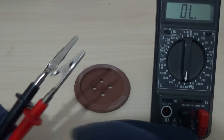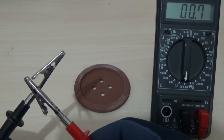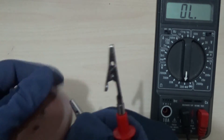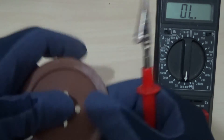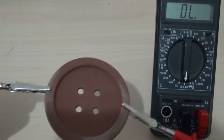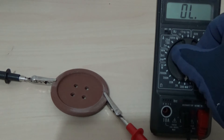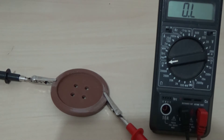So I'm going to clip this to one side, make sure that's tight. I'm going to clip this to the other side. Nothing on that range. So I'm going to turn this to the 20 megohm range and give it as much as we can — and still open circuit. Does it conduct electricity? No.